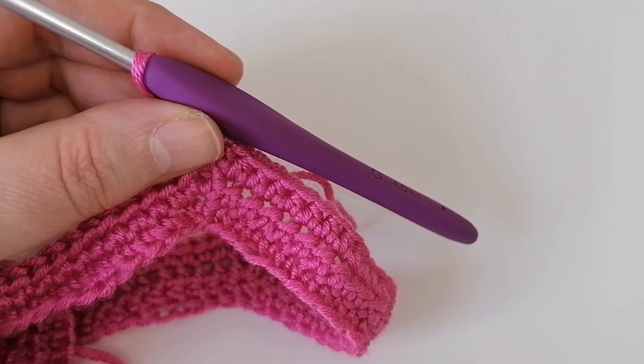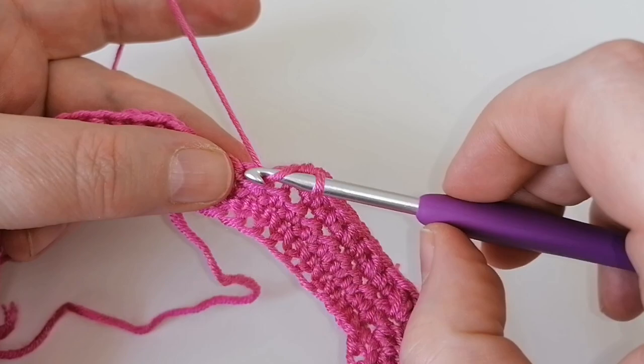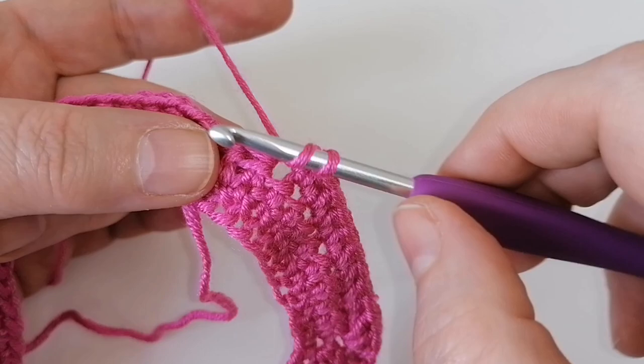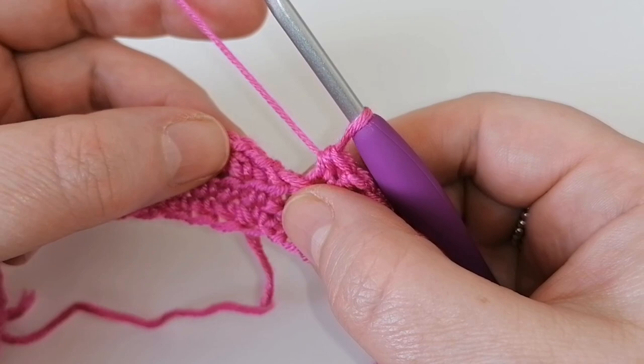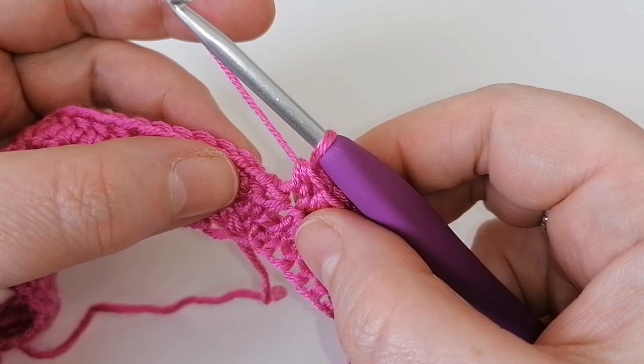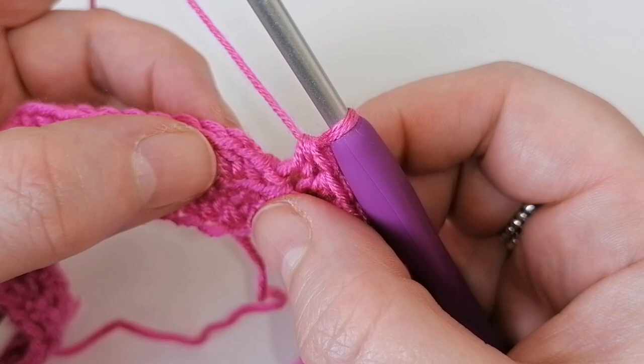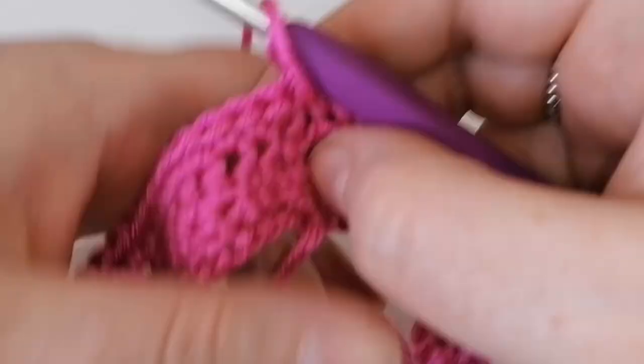I've got three stitches left to complete my 11 for the back of the dress. The chain two is always where we work our last stitch. Then slip stitch into the very first half treble — ignore the two chains, they were just to get the correct height. Go straight into the top of your very first stitch and slip stitch to join. Turn your work again.